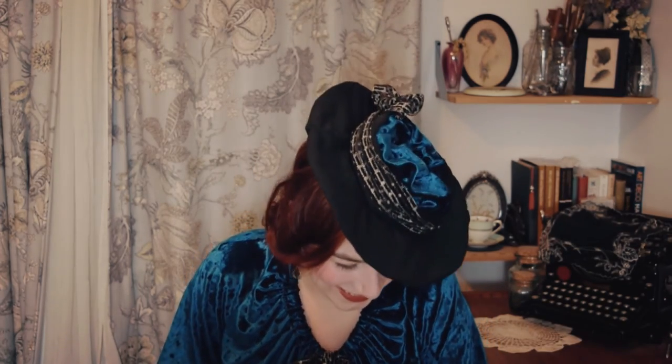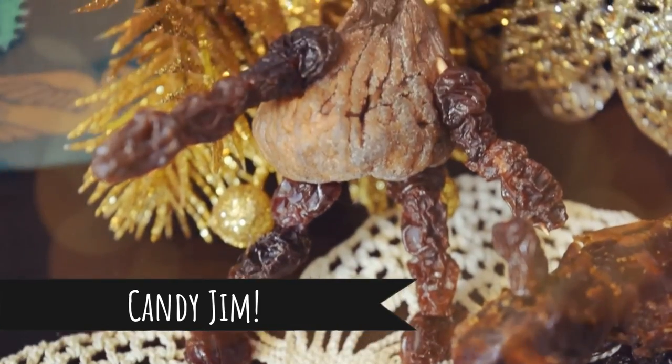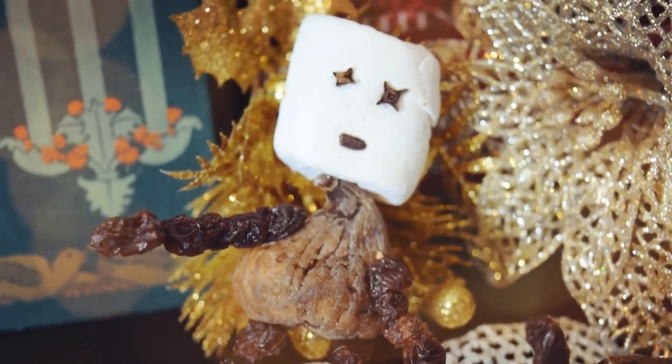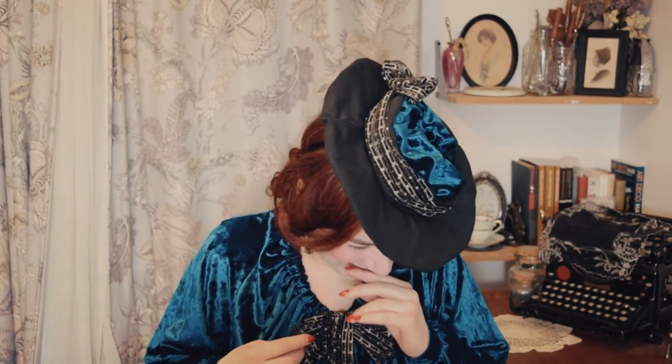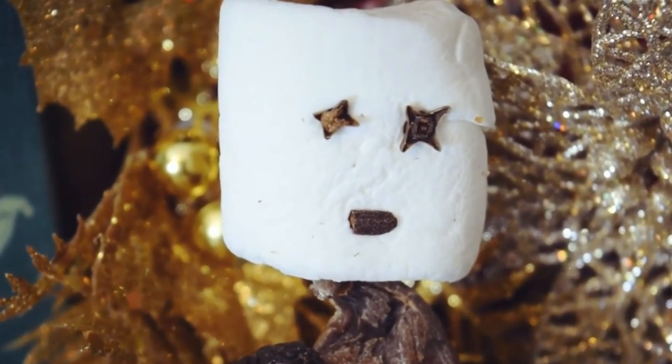Then there was Candy Jim. Candy Jim stuck around on the countertop for ages because I was too terrified to throw him out. I have a thing when something has a face — I have a hard time throwing it out. I had to get somebody else to dispose of it. He just stared at me every time I tried to get rid of him.